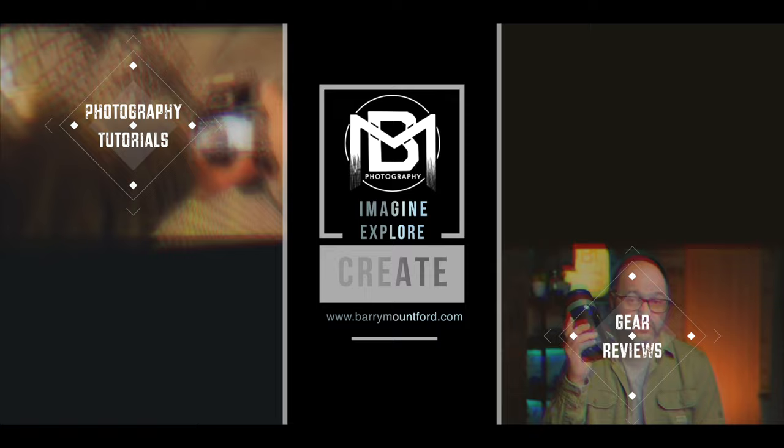Welcome back, it's great to have you here. I'm Barry Mountford, and in this video we're going to be looking at how to upgrade the firmware version of your camera. It's always advised to keep them up to date. This latest version for the Nikon Z6 was just a small firmware update.